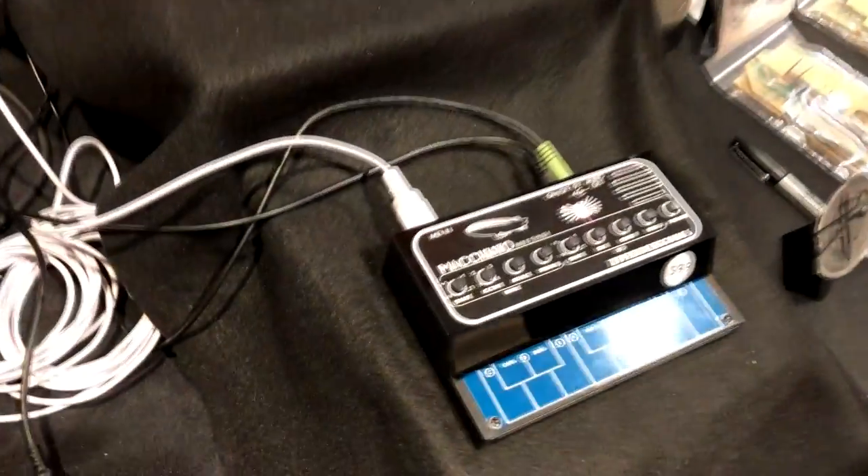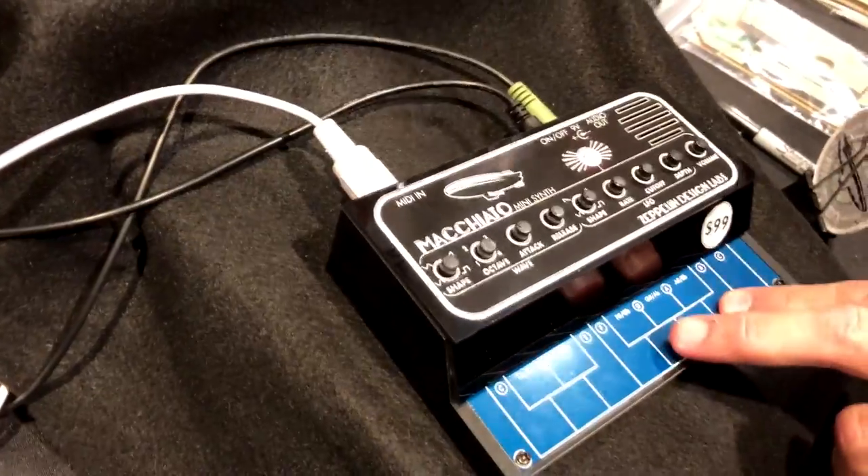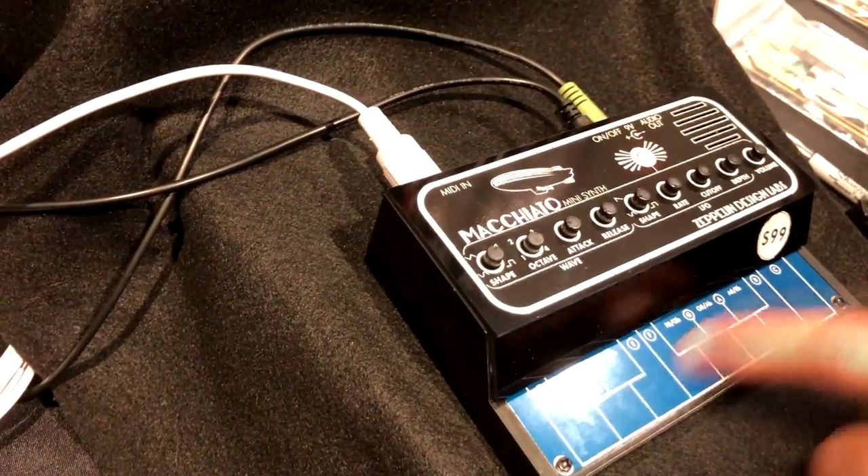And also you have this guy — it's a Macchiato Mini Synth, which is a companion to the Altura. You don't have to run the Altura through this; you can run it through any synth.